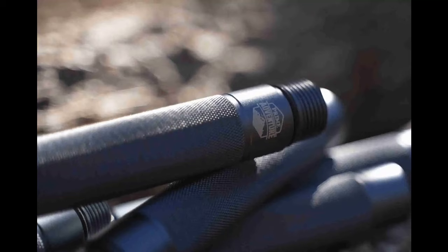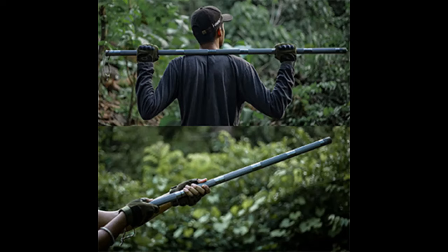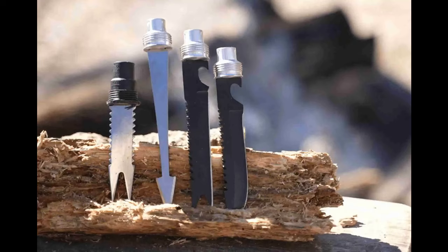The Tactistaff isn't just about brute strength. Its design encapsulates an unmatched worth, offering an array of functionalities typically found in a collection of costly tools. It presents itself as an exceptional alternative that enriches your outdoor experiences without the need for numerous separate gadgets, ensuring that each dollar spent is an investment into a tool that brings a multitude of practical functions to the table.